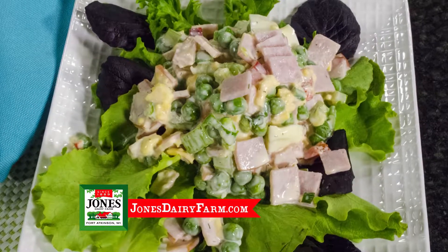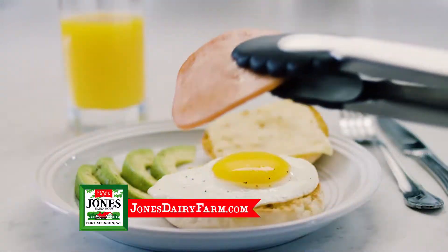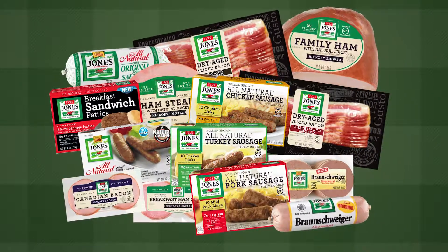an entree or straight up as a side dish. Your family will be obsessed with the crunchy, creamy texture and smoky goodness of Canadian bacon. All products from Jones Dairy Farm are packed with protein and high-quality, simple ingredients made in Wisconsin.